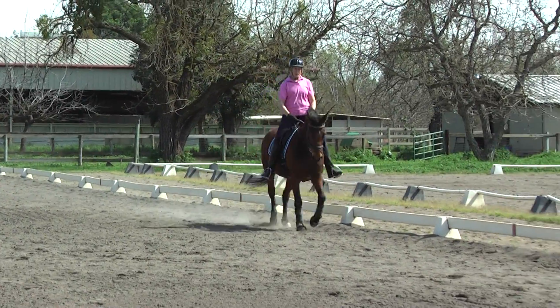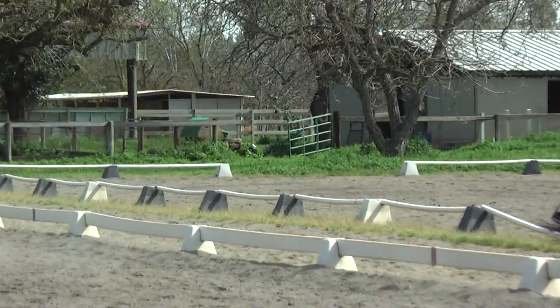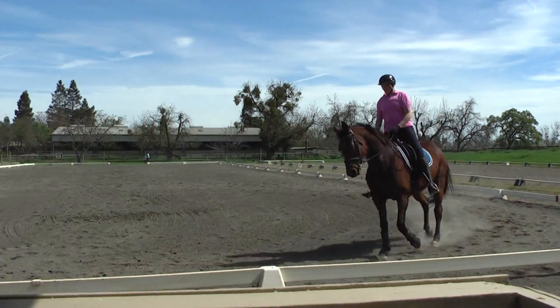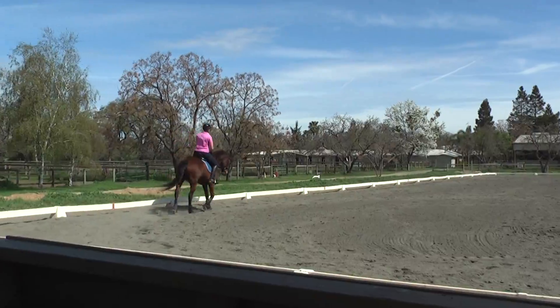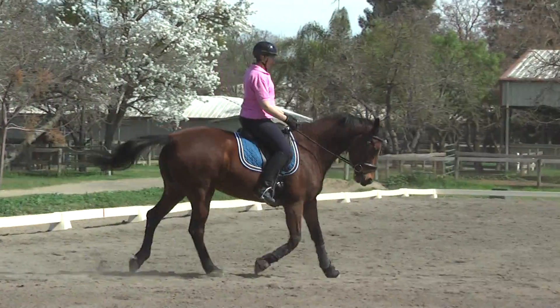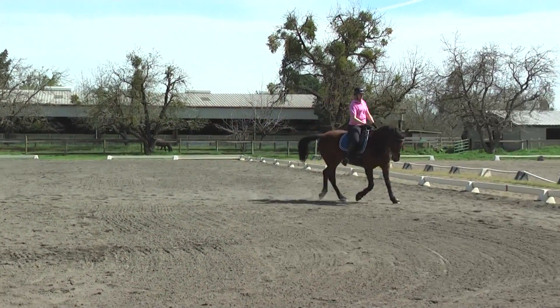Back on the 20 meter circle. Thumbs up. Outside leg there. That's it. Side leg back a little bit. Inside leg at the girth. Rider a little more forward. Now your connection's getting better. You feel it? And then transition to canter.